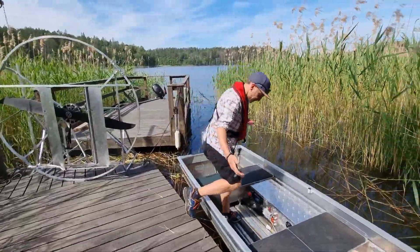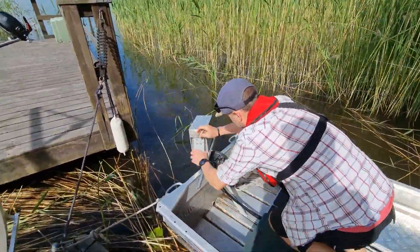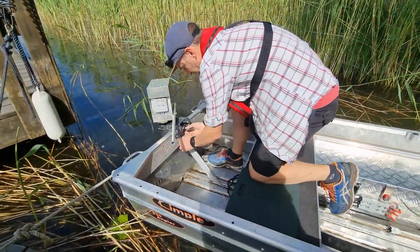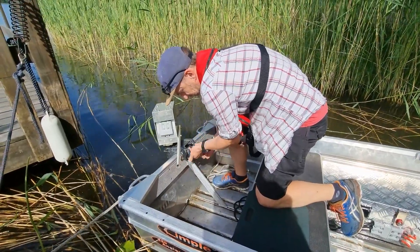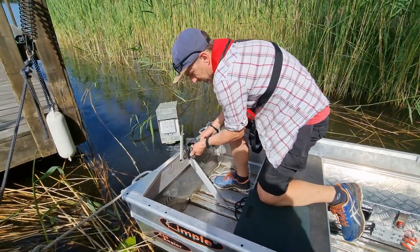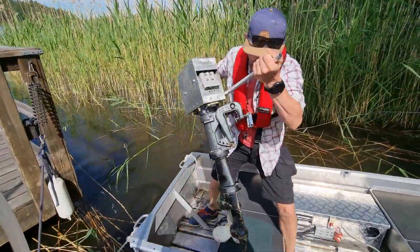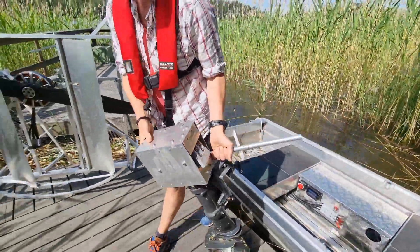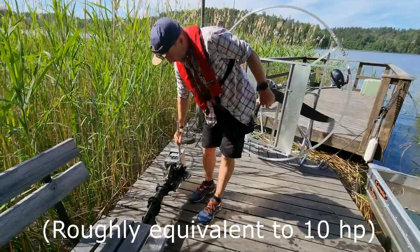I've turned the system off and we're just going to unplug it. What we've used here are the Anderson connectors — big beefy ones. Easy to use with gloves and stuff as well, which is important. This is what we made and it's sincerely about a third of the weight of your comparable outboard motor.